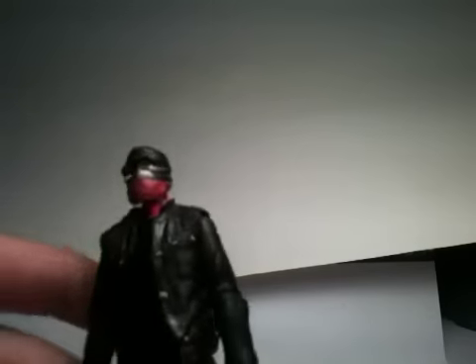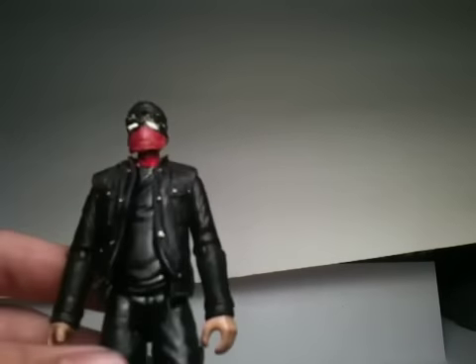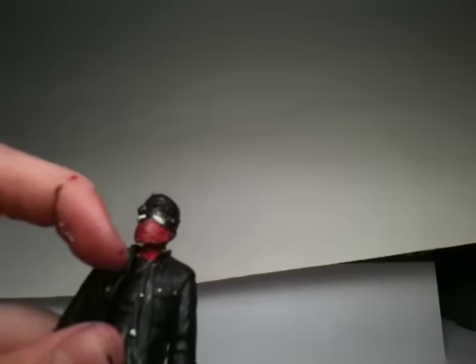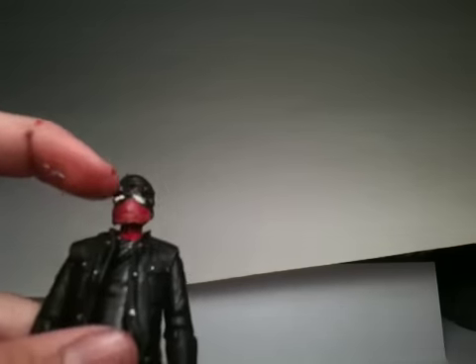Let's start off with what I did to the face. You can see he's got his hat, his yellow sunglasses, and his red mask. At first the mask was like a green overlay from another figure — I got it from the John Connor Terminator figure head.